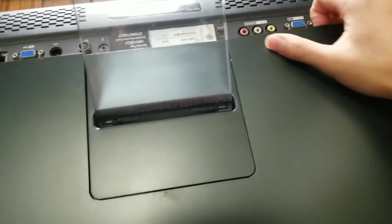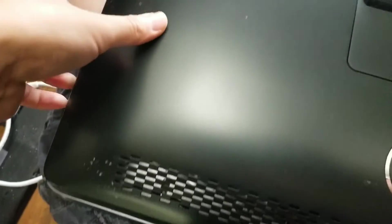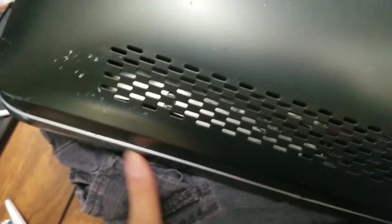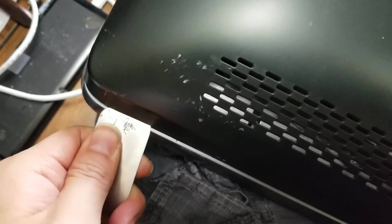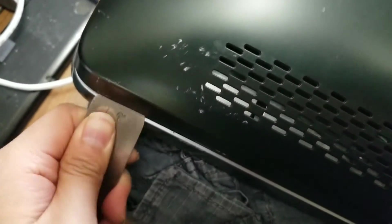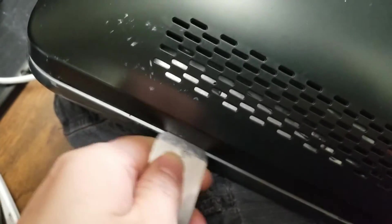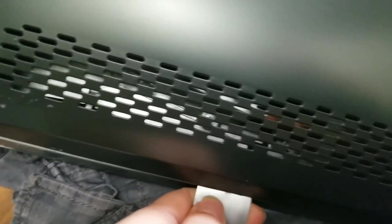There's one there, there's there, then you can go around, go around this side, get to there. The back is a little bit more tough. I use a pry tool or butter knife or something like that. You just go around and kind of twist it a little bit — just go around the edges and twist it.